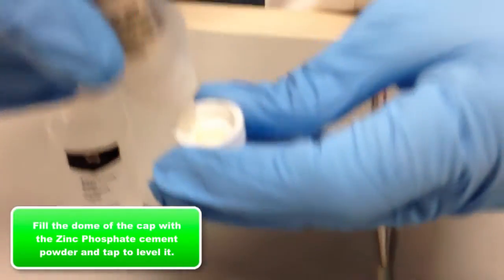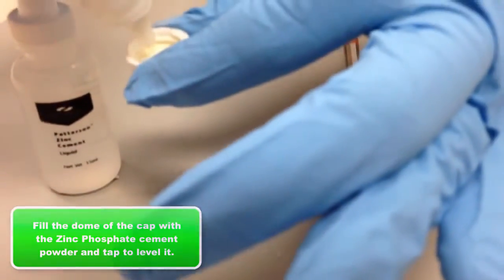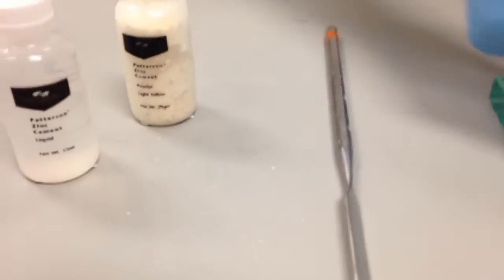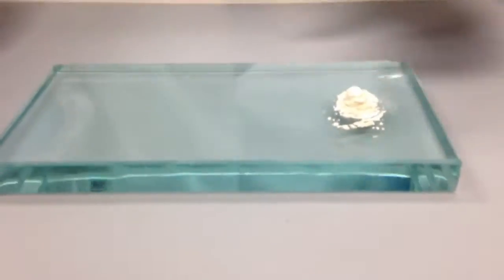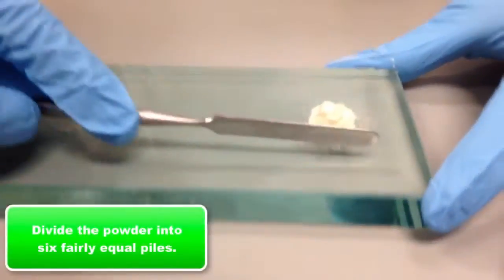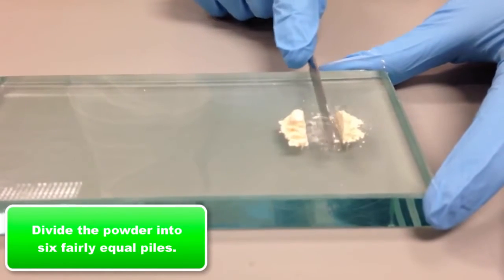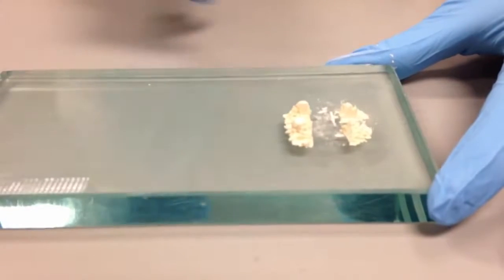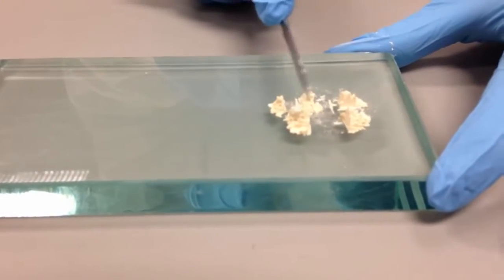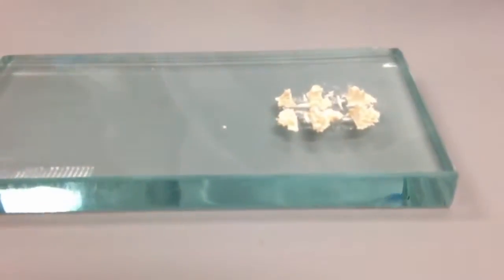The first step is to fill the cap up to the dome line with powder, tapping down to level it out. Then you pour it onto the glass slab that's been chilled. Now she's dividing the material into about six fairly equal portions — start by dividing into four and then take some extra from one of the piles to get about six piles.